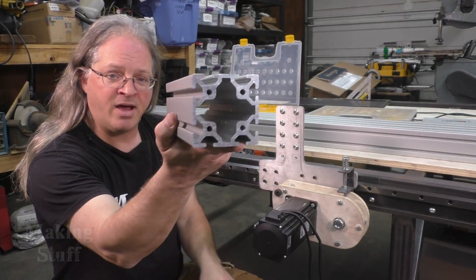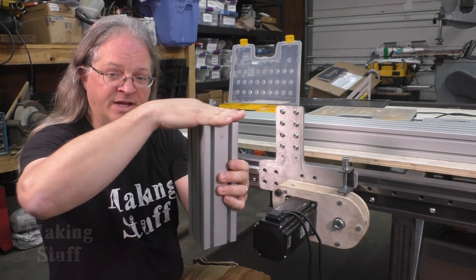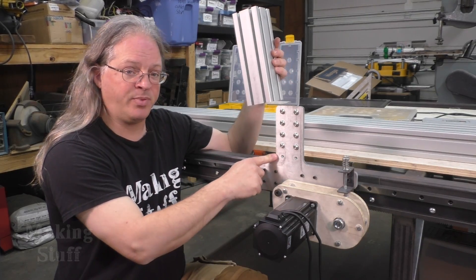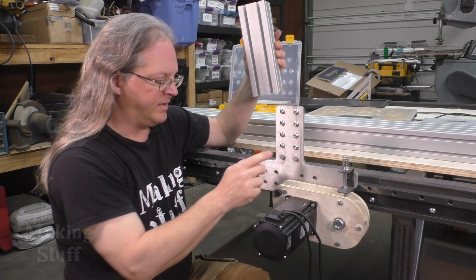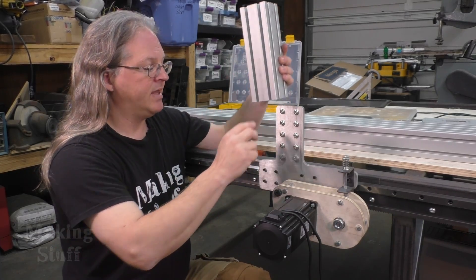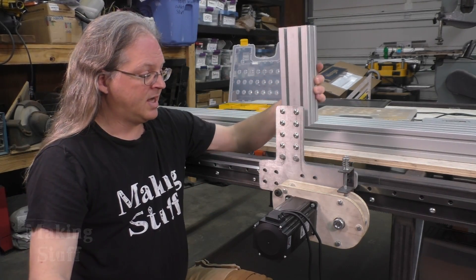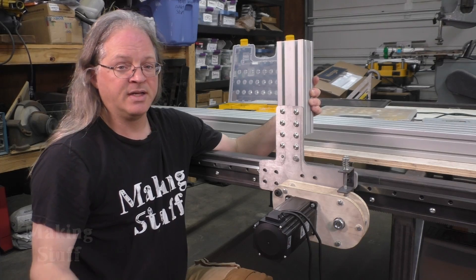The first thing I need to do is mount this 80 by 80 aluminum extrusion onto the bearing plate. This is the support that the gantry beam is going to rest on — on top of these two supports, one on each side of the Y-axis. I'm going to put these longer bolts in the bottom screw holes to set the height of the support on each side so each side will be fairly close. Then I've got these 8mm screws with a T-nut on the back side, and I'm just going to slide those T-nuts into these two grooves on the support piece, slide it on, and tighten the screws down. Then I can remove the long bolts and both sides will be set at the same height.